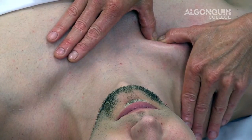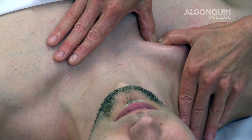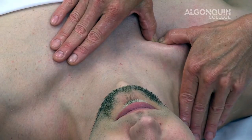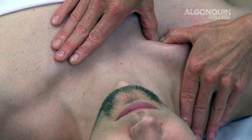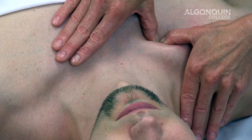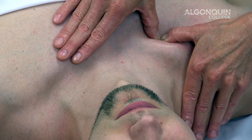We're going to go into a grade 1 sustained, a grade 2, and a grade 3 sustained, holding for 8 to 10 seconds, with our intent being to stretch. Coming back to grade 2, applying a grade 3, holding for 8 to 10 seconds, releasing, back to grade 2 and repeating for a third time.